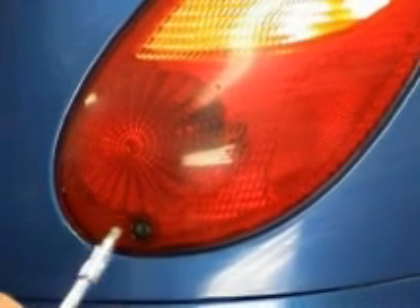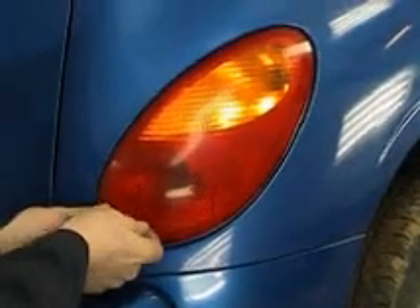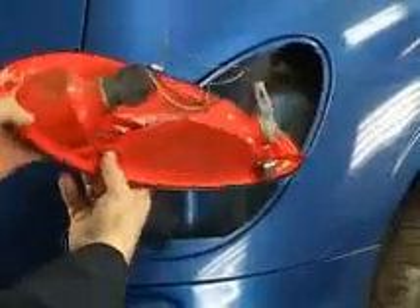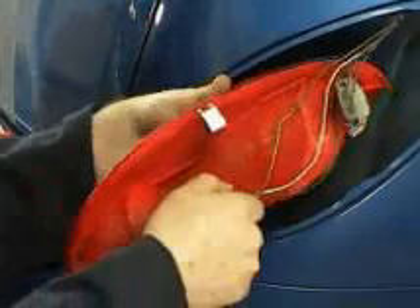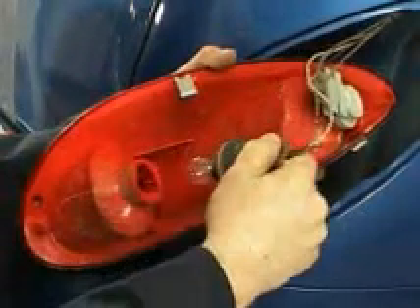For the tail light on our PT Cruiser, we only have to remove the one T30 screw. So let's go ahead and remove the screw and take out our assembly. Take the screw out and set it aside. With our screw out, we can then wiggle our tail light assembly out. With the tail lamp assembly now out, we can go ahead and remove the bulbs and take a look at them. First we'll do our brake light — grab it, turn clockwise, and remove.